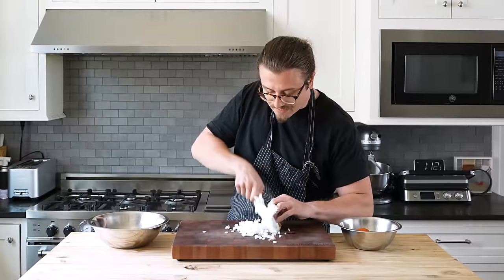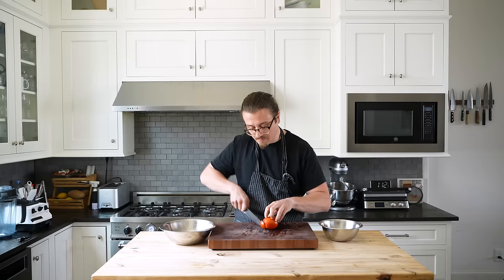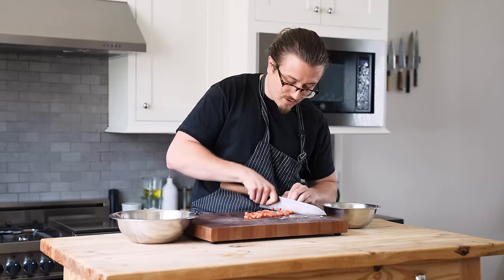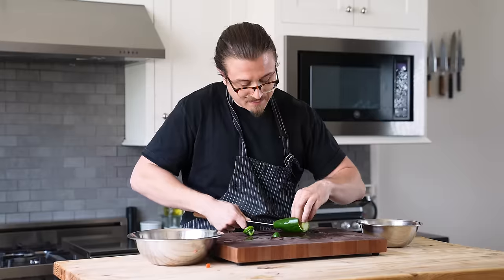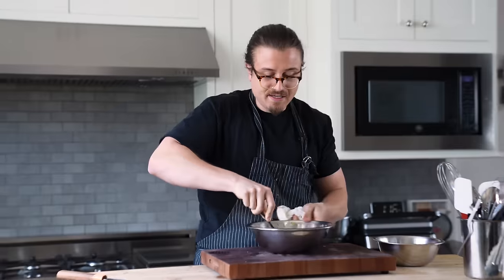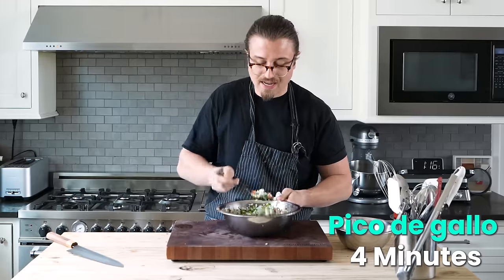We'll start with the breakfast taco. Onion diced, onion in the bowl. Tomato — cut that like this into batons, dicing it all the way home. Dicing the jalapenos. Chopped cilantro in, a little bit of salt, and a wee bit of lime juice. Mix that up — pico de gallo. Look at that, that's done.